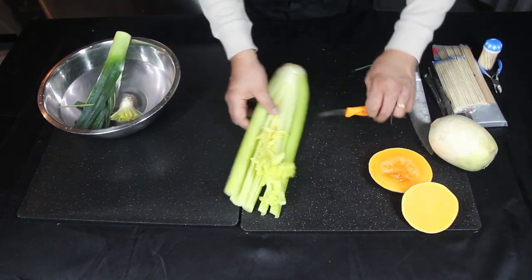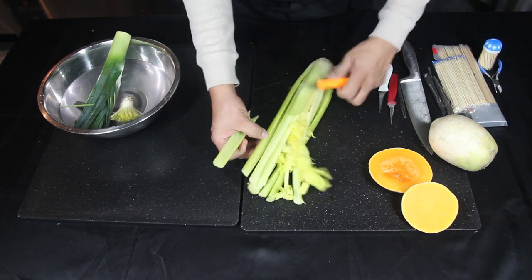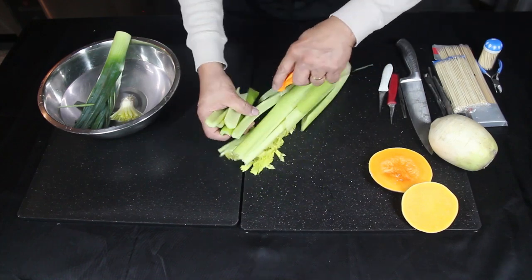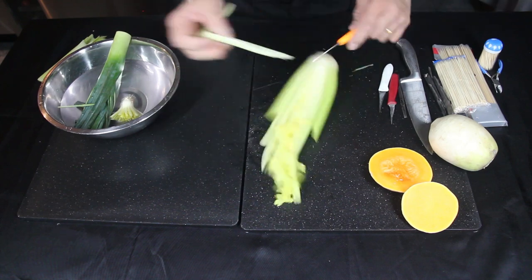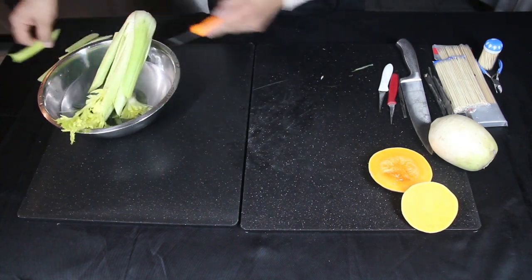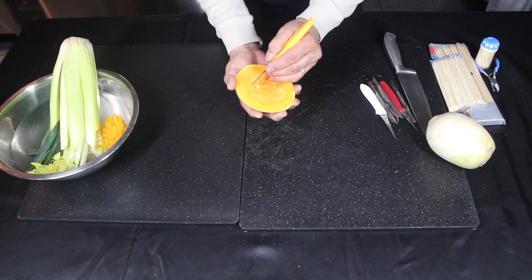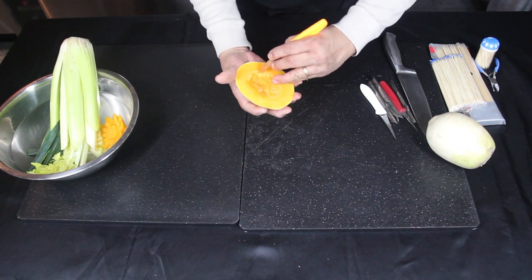Grab the celery and chop off some pieces in varying lengths — this will go in the center with the leek. Get the ends of the butternut squash and carve a circle around the center. You can also use a cookie cutter for this.